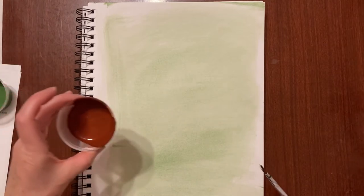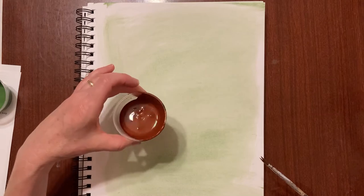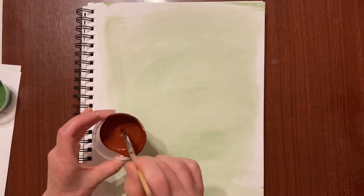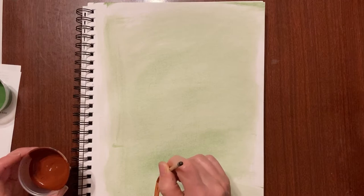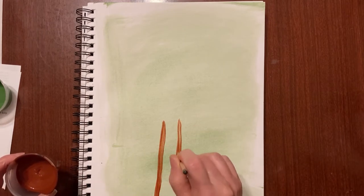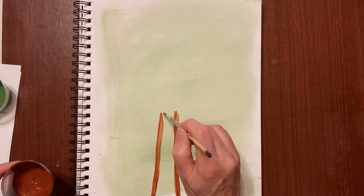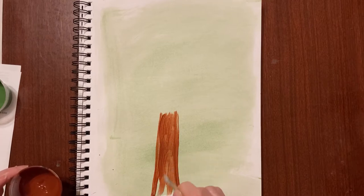Now you should have been given some brown paint, which you might also call burnt sienna — a fancy name for brown. I'm going to take my round brush and get some of that paint and make a trunk for my tree. I'm going to start at the bottom of the page and go up not quite halfway. It's just two lines, two parallel lines. Then I'm going to go ahead and paint my trunk in with my round brush.